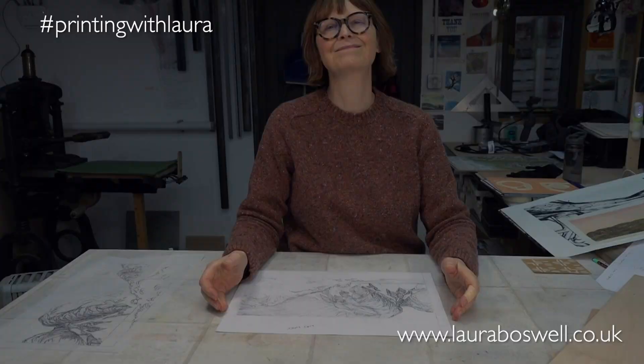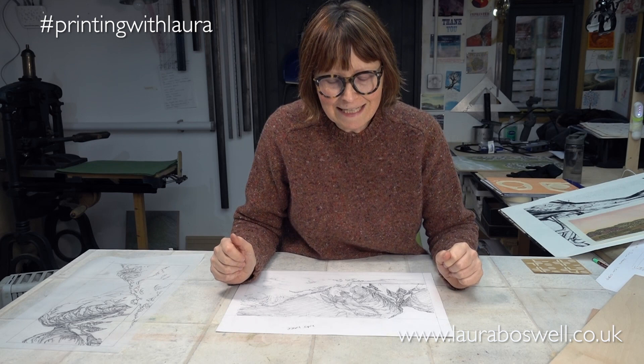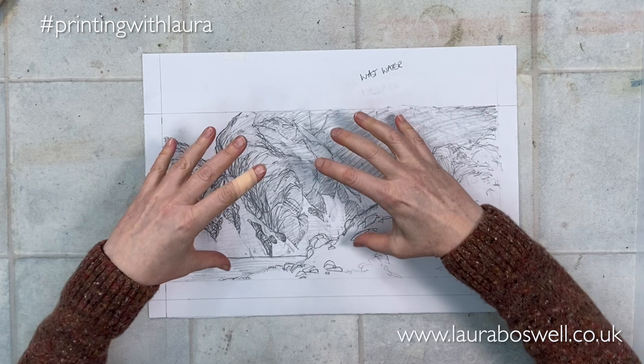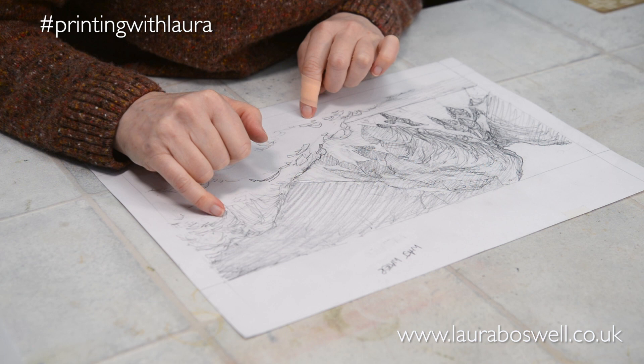By the magic of editing, I am here with my finished drawing of Wastwater. My plan is to have all of this top section done in Mokulito with lots of texture and vibrancy, and then to have the foreground in Japanese woodblock, probably with a little bit of Mokulito in the foreground as well. That sounds like a drink, doesn't it — Mokulito! So the first thing I need to do is get the registration worked out.